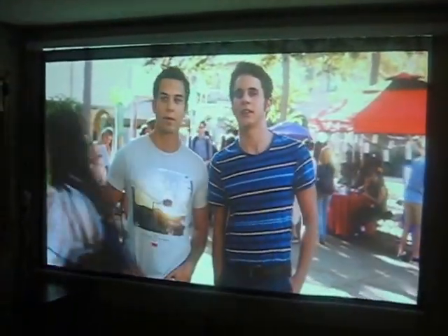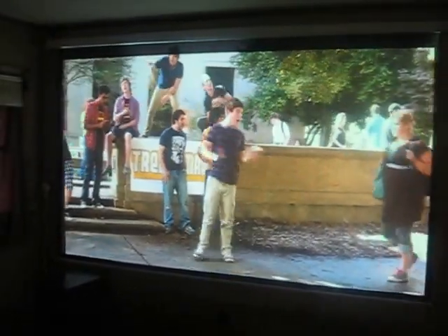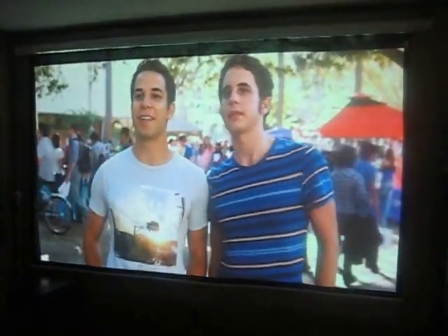This is a business projector, but the video is quite watchable. And this is with the brightness turned down in low lamp mode, so it's actually a bright projector.